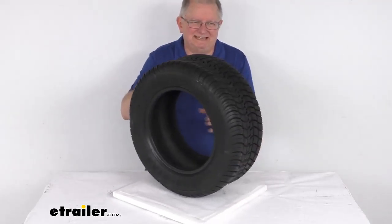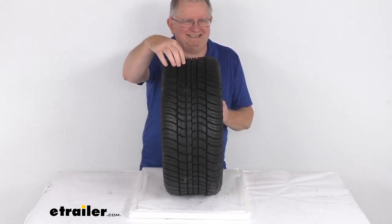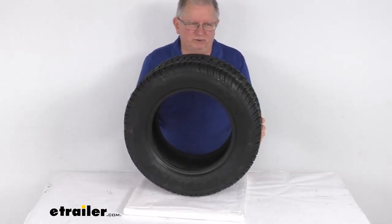This tire is designed for use on golf carts. The tread design is a turf friendly design so it doesn't tear up the course, and it is a bias ply construction which is very strong and rugged.